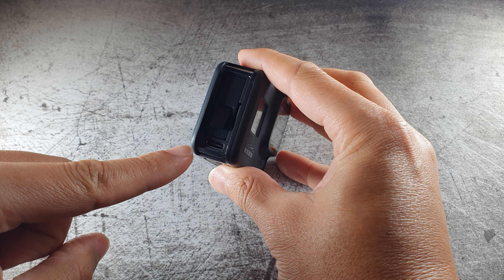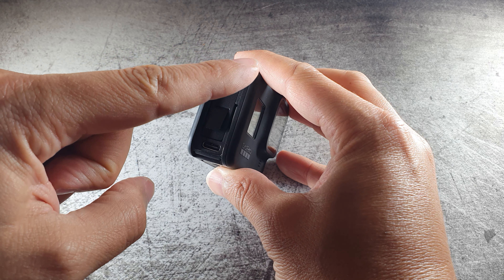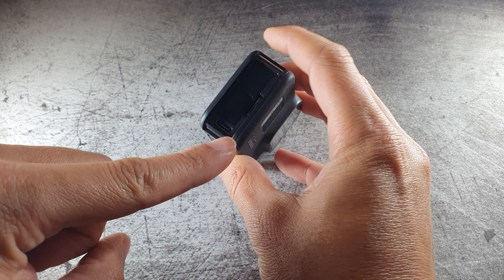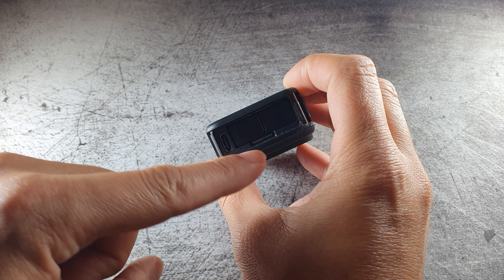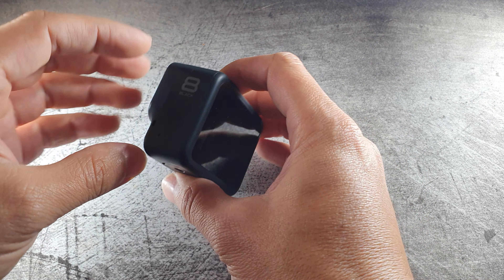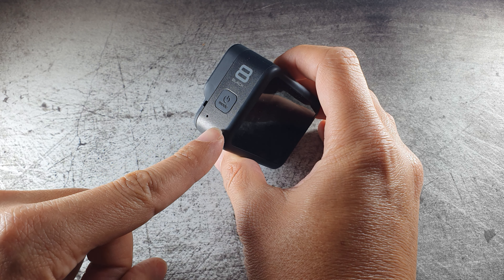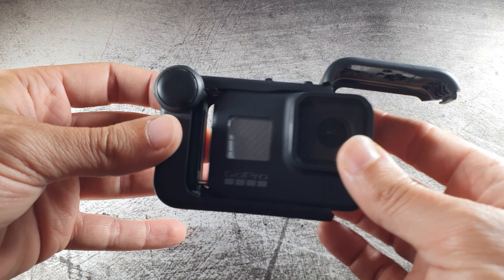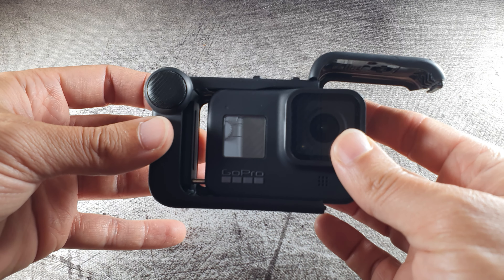I think that for this bigger battery, GoPro needed the space previously taken by the USB-C port and the SD card slot, and therefore they were moved to the opposite side of the camera, where there is a new door. This would mean you will not be able to use a media mod with the Hero 9, unfortunately.